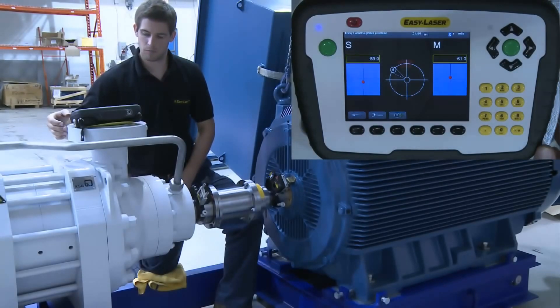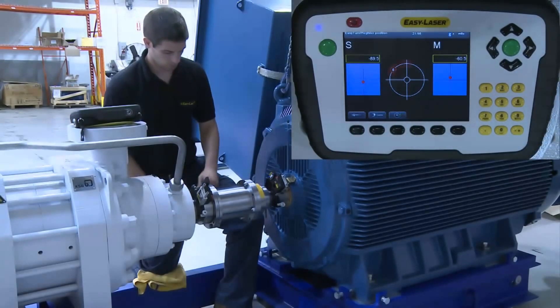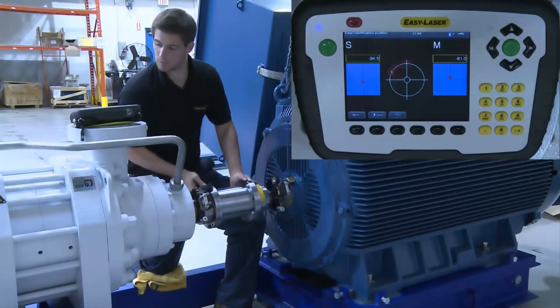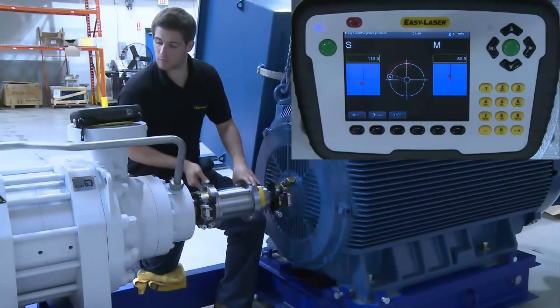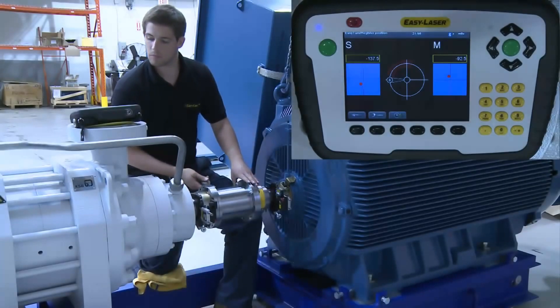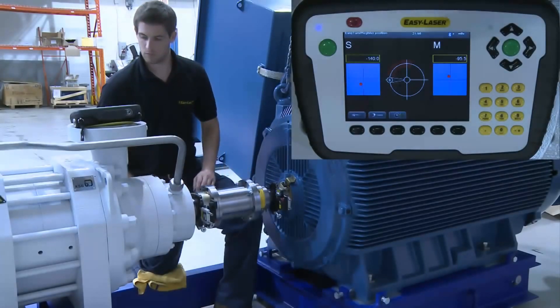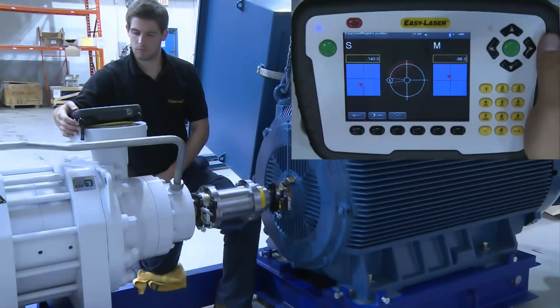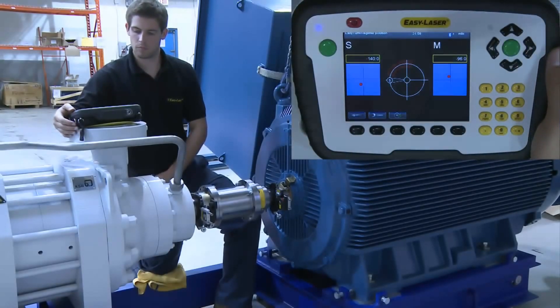After the first and second readings are recorded, we have to move the units so that they are out of the red 20-degree area shown on the screen and record the third and final reading. Although we only have to move the measuring units a total of 40 degrees, we decide to move them slightly more. This allows us to finish the reading live in the horizontal plane.